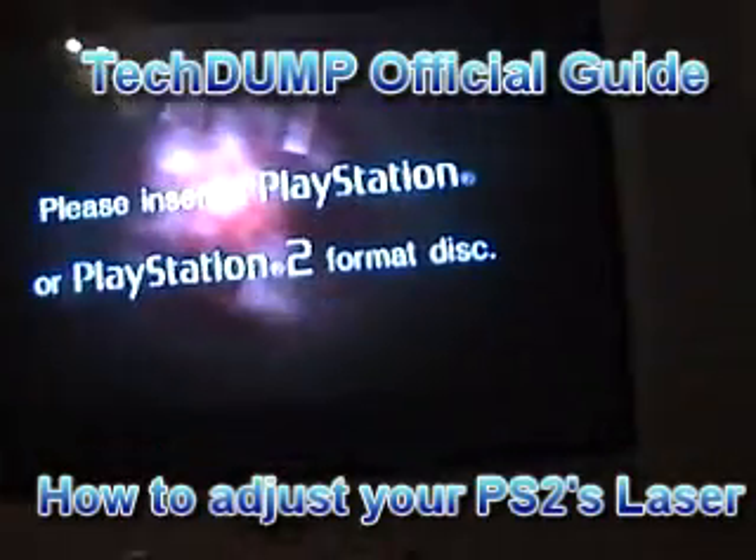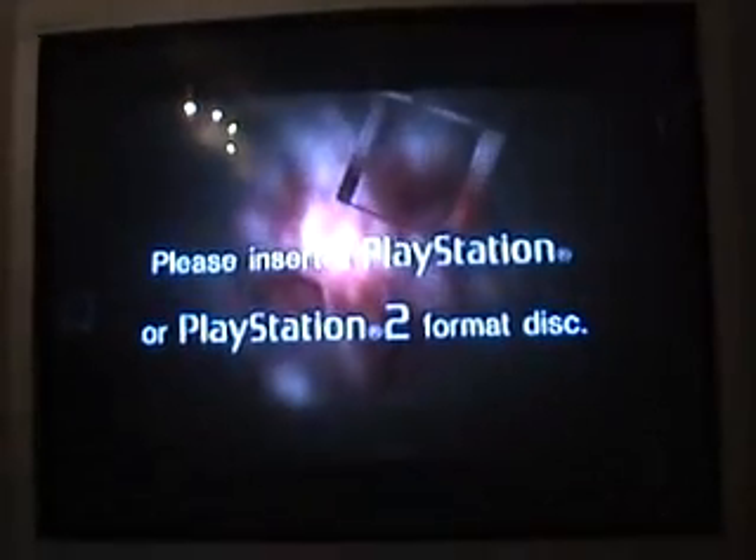If you've got an old PlayStation 2, you should be used to seeing this screen by now. Once it gets older, the laser starts to degrade. I'm going to make a quick guide on showing you how to tweak this laser, so let's go.